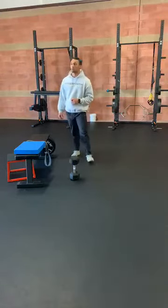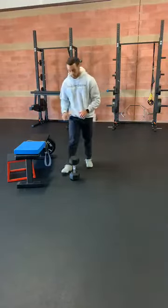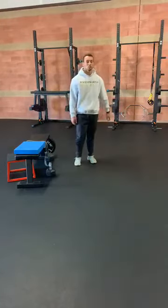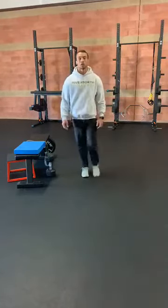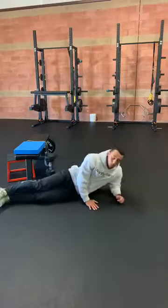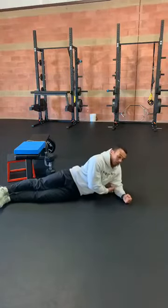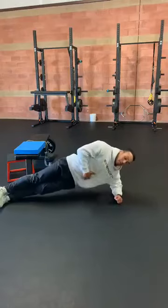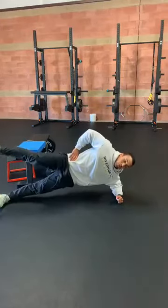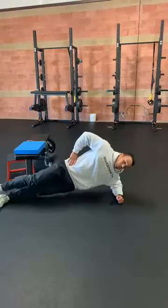The goal is ten reps — if we can only get eight, that's fine too, but shoot for ten. The next one we've got is a side plank with a leg lift. We want to keep that body in a nice straight line, stacking our elbow right underneath our shoulder. Push those hips up, keep that core tight, and then from here we're going to lift this leg a quarter of the way up and then back down. We're going to shoot for ten reps here.